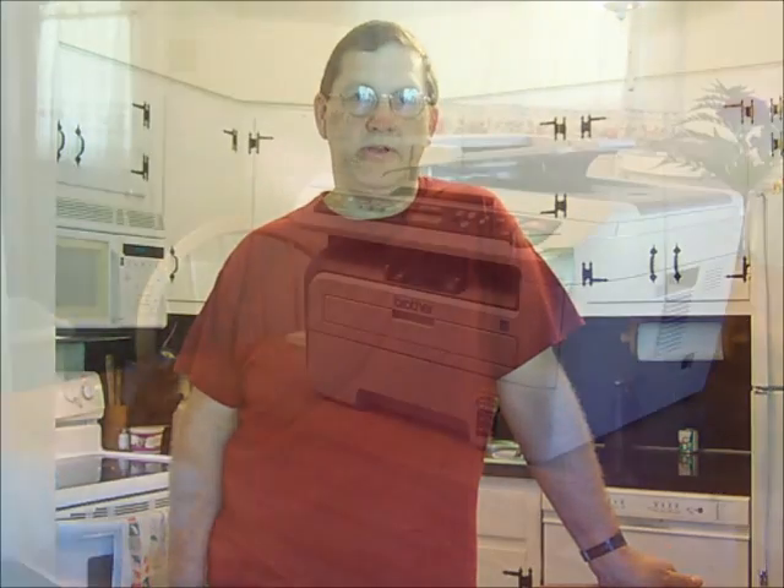Hello, I'm Carl with Frugalberry.com. Today I'm going to show you how to save lots of money by overriding your toner low alarm on your Brother printer.